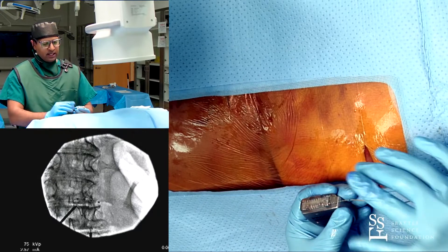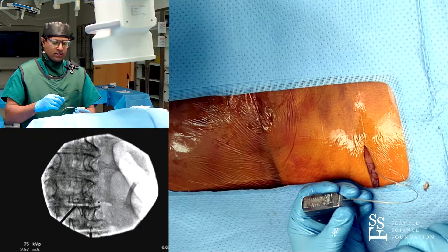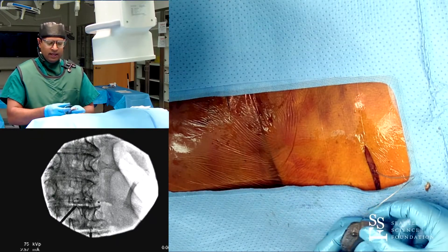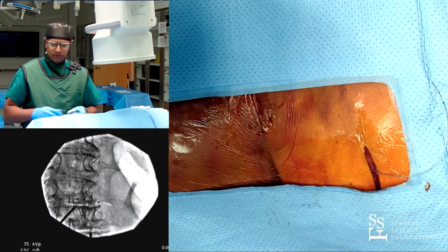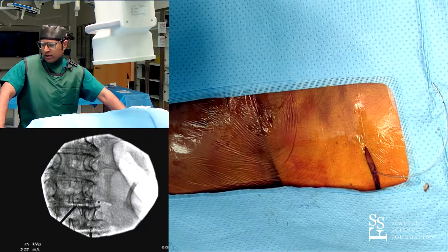What we usually do is obviously connect the lead, have our reps check impedances, and once they say everything looks good, close it down, bury it. Then we can talk about infection control — I generally irrigate, place some vancomycin powder, and then close.